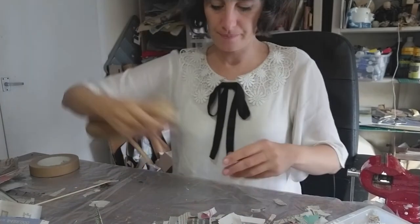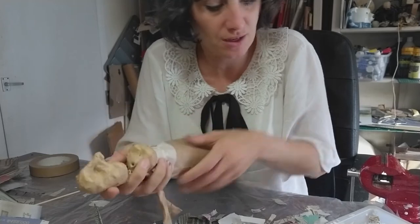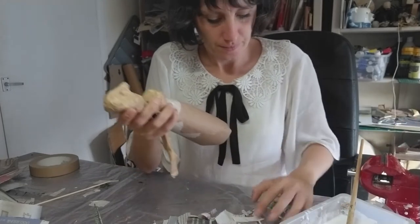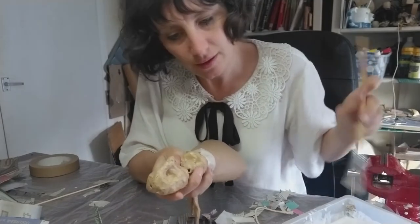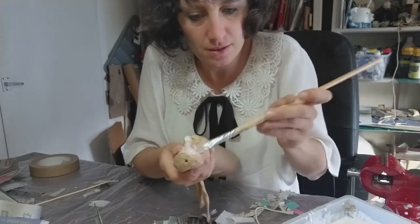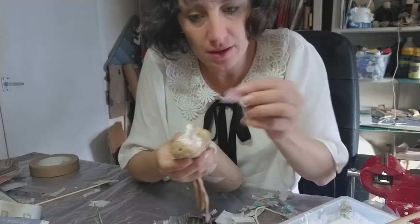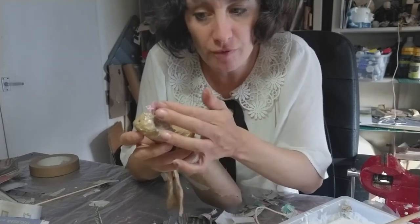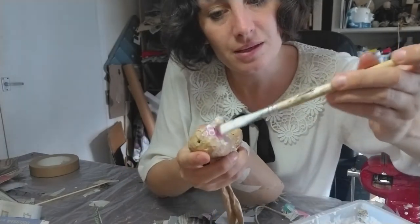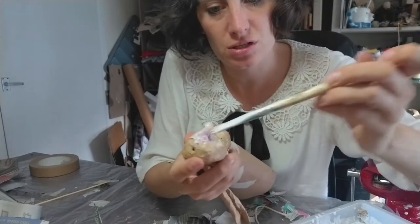I'm going to start with the head. I've put some glue on my paintbrush and I'm going to put some on the face, just one area at a time. Then where I've put the glue, I'm going to take a smaller bit of newspaper — because that's best for the details — and pop the newspaper on top of where I've put the glue. Then I'm going to cover over it with more glue. So the paper is kind of sandwiched between the glue — that's one piece.